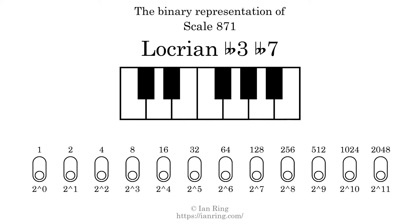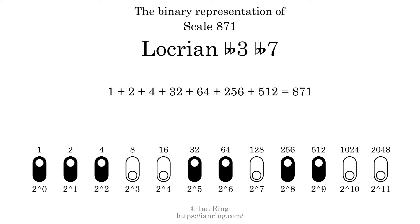The binary representation of this scale is determined by mapping tones of the scale to the binary digits. Each binary digit represents a power of 2. To get the scale number, we add the powers of 2 together. The powers of 2 that are present in the scale, all added together, equals 871. That is why the scale number, in decimal, is 871. The scale number not only enumerates the scale with a unique index, but it also literally describes the tonal content of the scale, represented as a binary number in base 2.